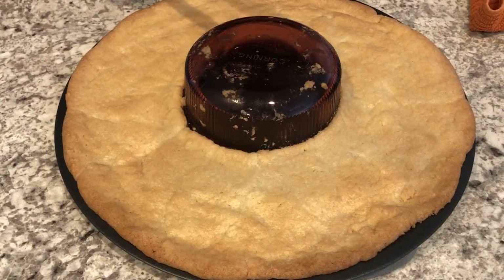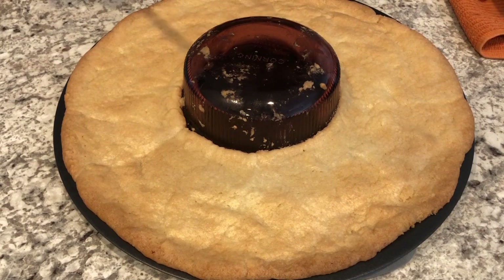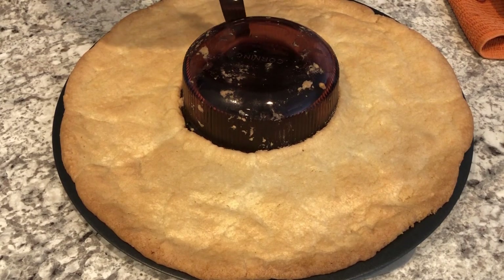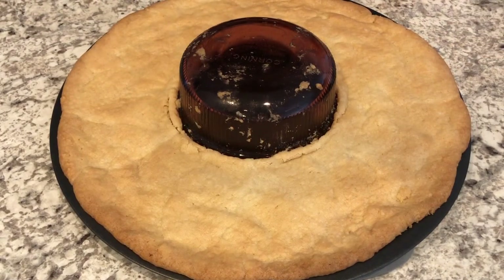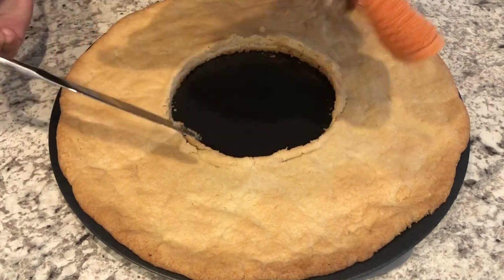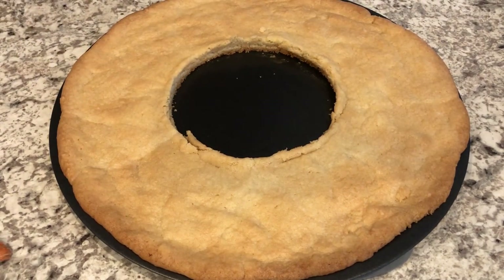I just took the cookie out of the oven — it baked for 20 minutes. Now I want to remove the bowl before the cookie gets hard so I don't crack the wreath. I'm running a knife around the edge of the bowl to loosen it, then carefully removing it — it's hot, so be really careful. I have a clean towel and I'm just going to twist and lift it. Now I'm going to let this cool completely.